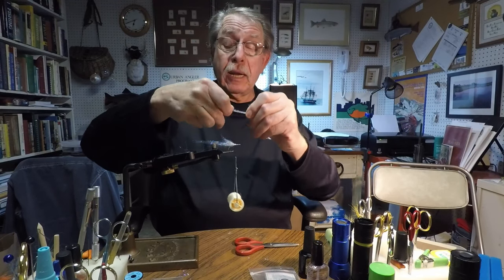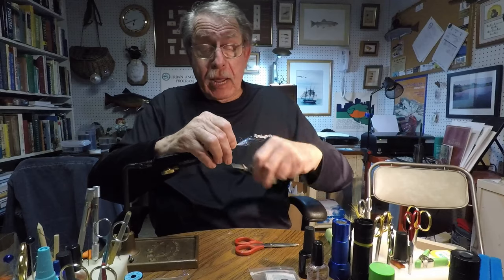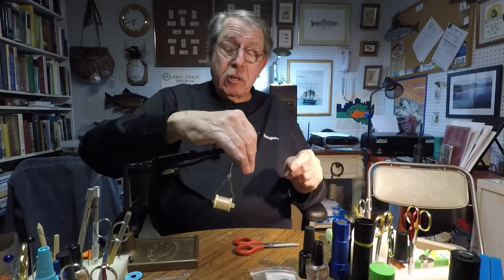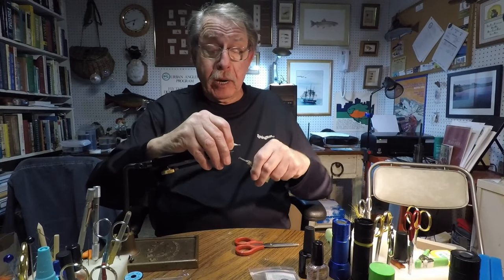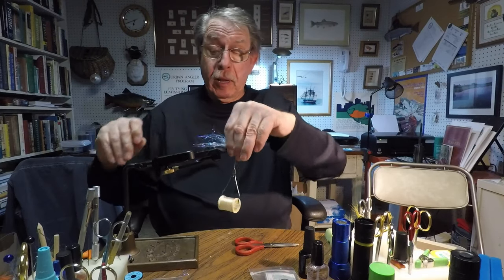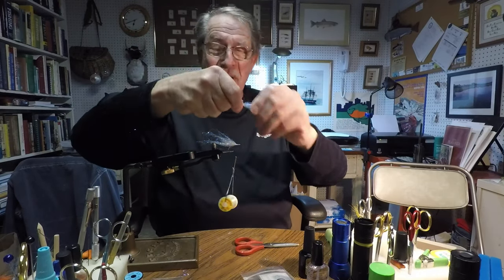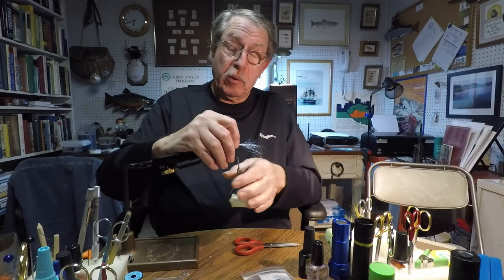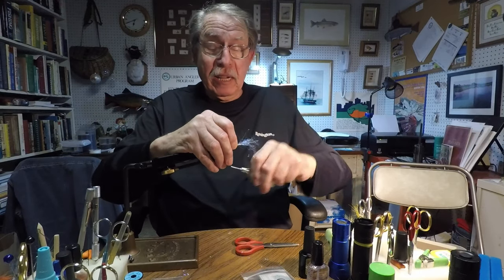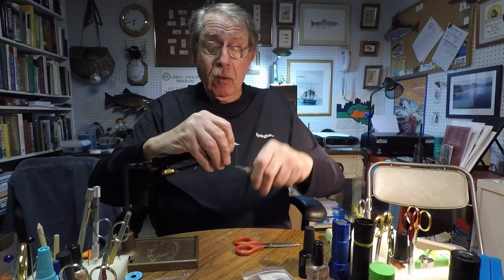Take some more material and lay it on top like that, and tie it in so it's sticking out front and back. Just fold it back and tie that down the same way, making a couple of turns in front. Some is good, more is better — take another batch and lay that on top of there, sliding it a little forward so there isn't too much material in the back. Tie that down just like before.